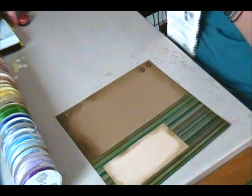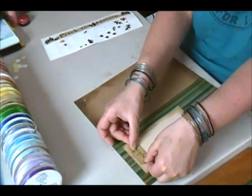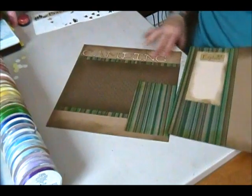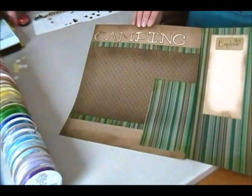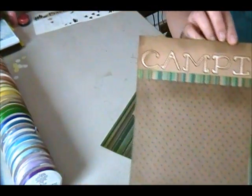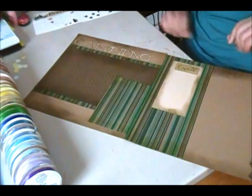Then I have this 'explore' sticker which I'll place overlapping here, along with my journaling square. And there you have this very quick, very simple two-page layout for camping. I hope you enjoyed this episode of bluebutterflycreations.blogspot.com. Thank you!